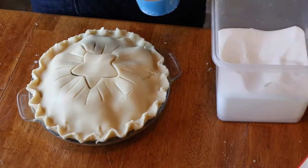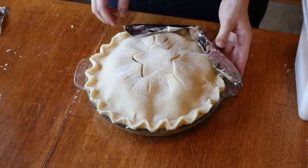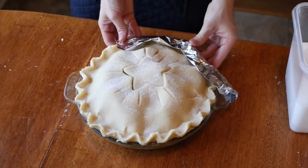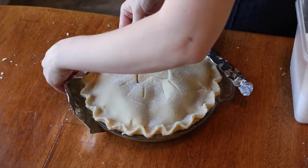To finish it, I'm just going to take a little bit of sugar and sprinkle it over the top for a nice sparkly look. If you don't want the outside crust to get too crispy, put a little strip of tinfoil around the edge — that will prevent it from getting too crispy.